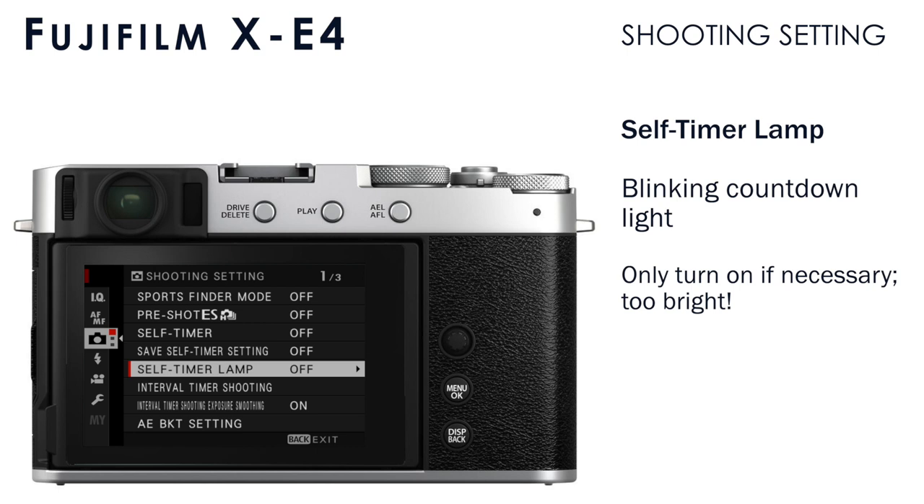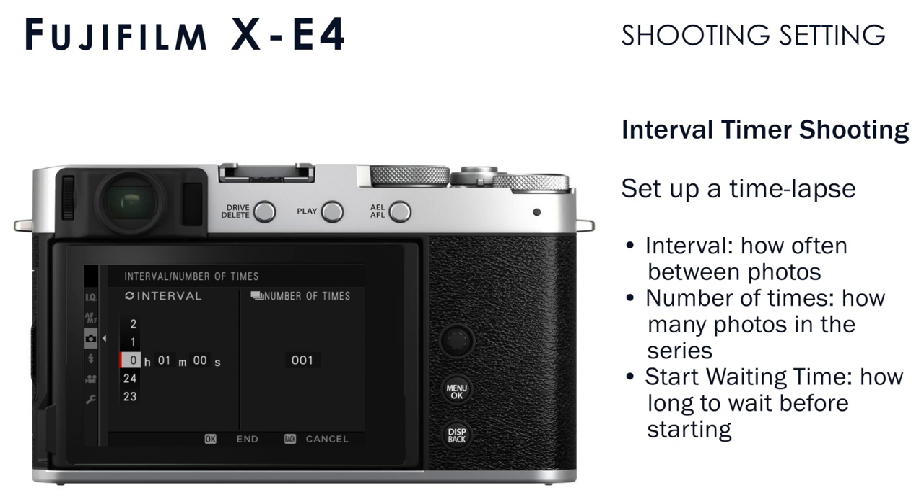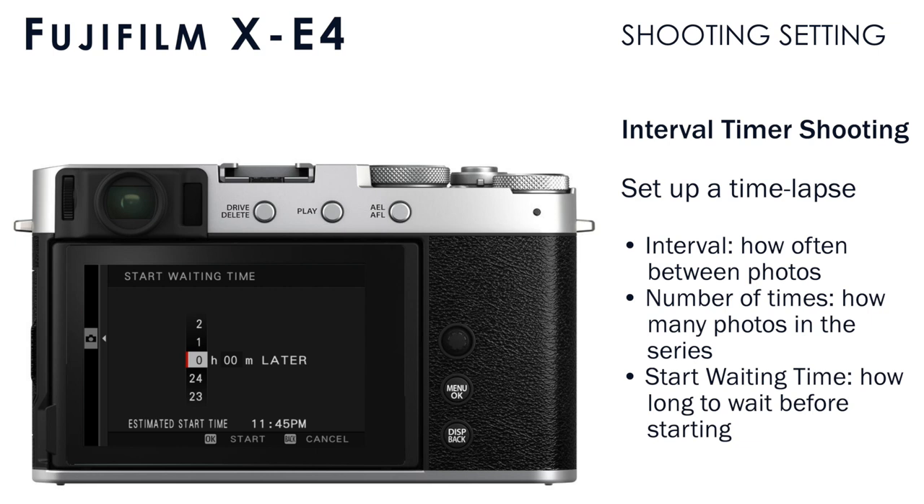Under interval timer shooting, you will set up a time lapse photo sequence. We're not going to cover that in depth in this course because it's a little advanced, but some of the things you can set up here are: the interval, which is how long to wait between each photo; the number of times, meaning how many photos to make during the sequence; and the start waiting time, which is how long to wait after you press the shutter before the camera starts recording the time lapse. If you are recording a time lapse sequence, make sure you have an empty memory card and a fresh battery.